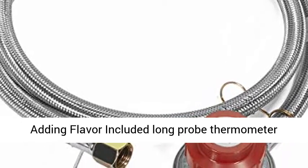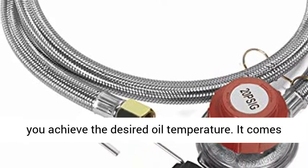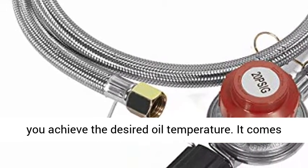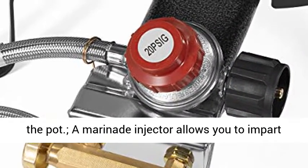Precise temperatures and adding flavor — the included long probe thermometer measures from 50 to 500 degrees Fahrenheit to help you achieve the desired boil temperature. It comes with a clip so you can secure it to the side of the pot.